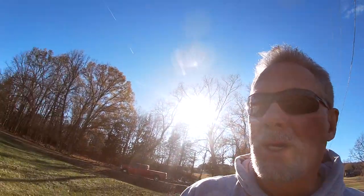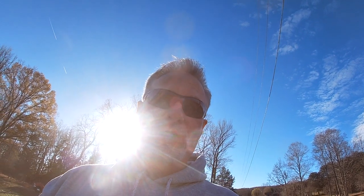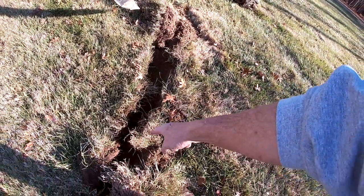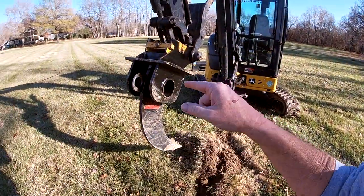I've got a choice: I could wait, I could rent a ditch witch and cut a hole six inches wide, or I could use my 12-inch bucket. But I'm going to try something with my root ripper. I can carve a line that's plenty wide enough — maybe two or three passes — and deep enough. I only have to go a foot in the ground since there's no freezing issues here. I want to see if I can make this work.